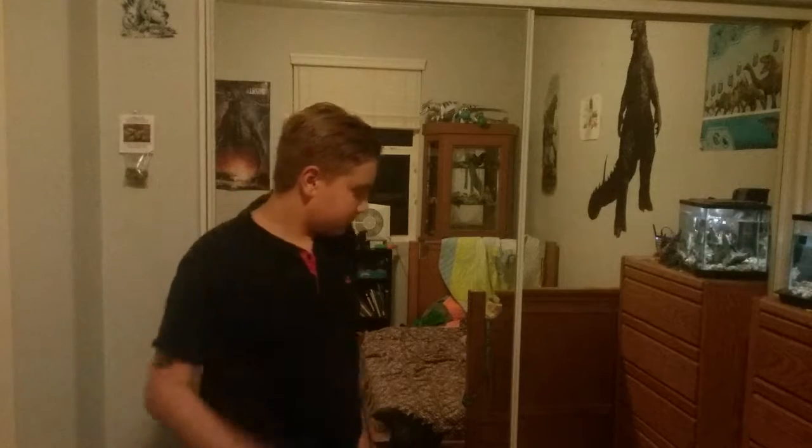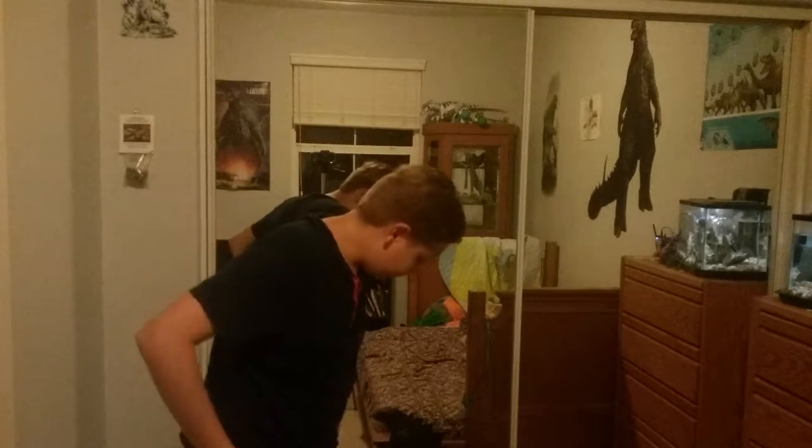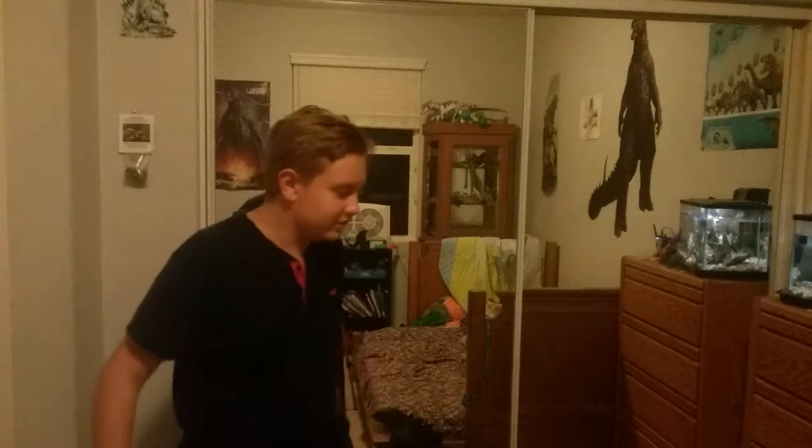Okay, so, in case you haven't noticed, if you hear the music or something, that's because I'm watching the Godzilla '98 movie. Yeah.